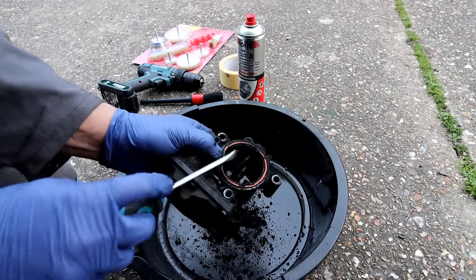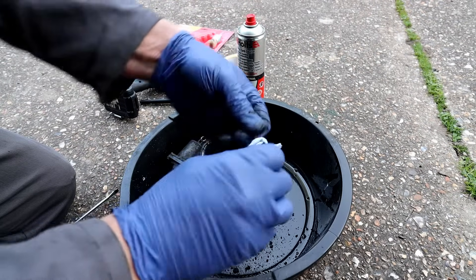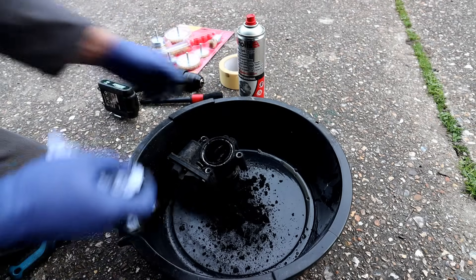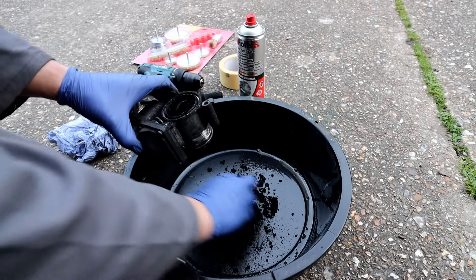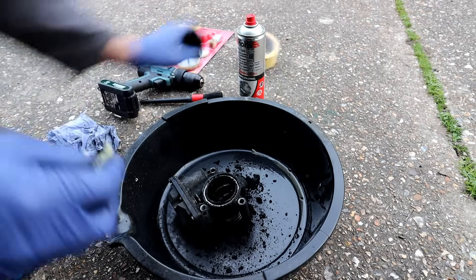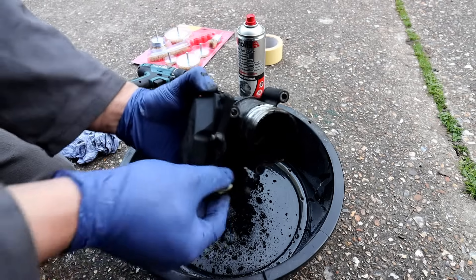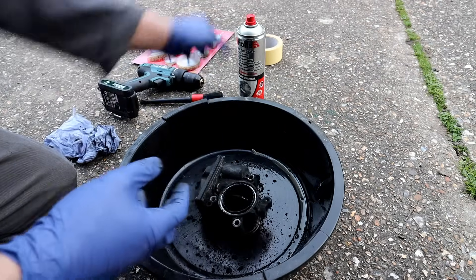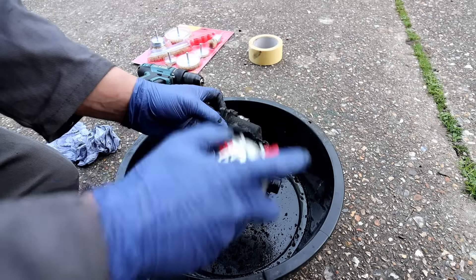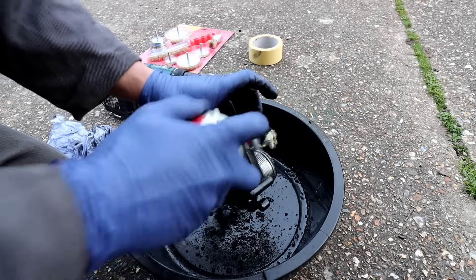I'll try and remove the seal before we start spraying stuff in there — we can reuse it, it's not too bad. Just make sure you don't lose it. Look at the amount of crap already coming out of there. I'm just going to put some tape on the plug so I can spray some cleaner on there. We've already removed most of it with the screwdriver but this will clean off the remaining stuff straight away. I'm going to try and make it look nice and new.